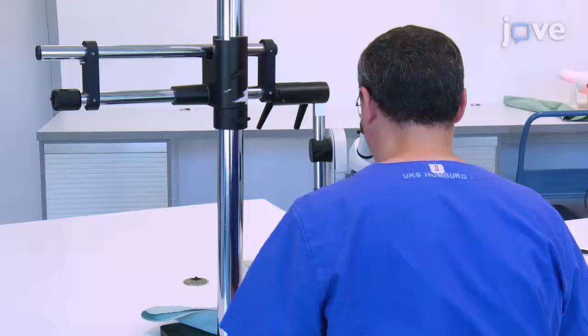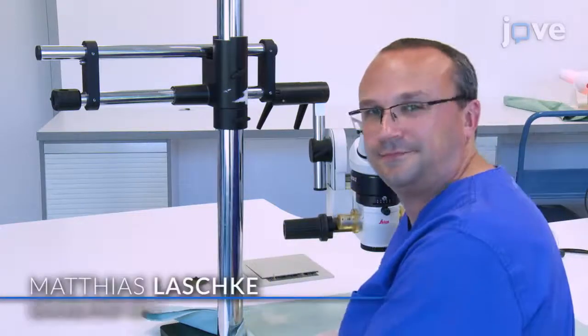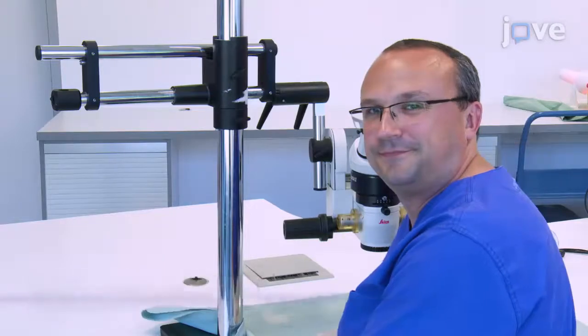Demonstration of the procedures will be done by Dr. Matthias Laschke, a surgeon and professor from the Institute of Clinical and Experimental Surgery.